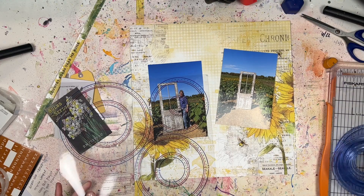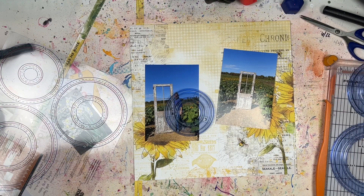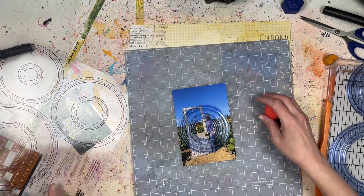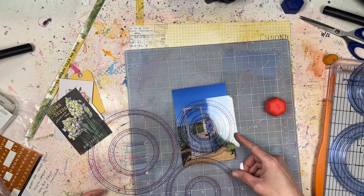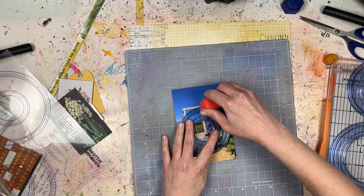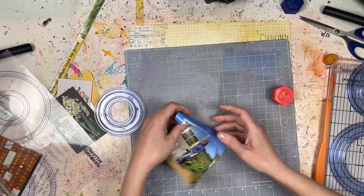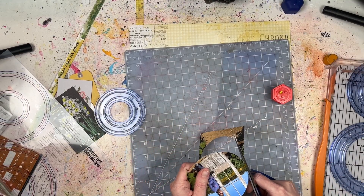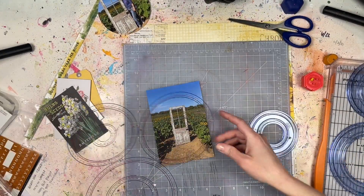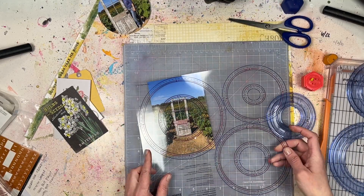I didn't want to cover up much of the background — I wanted those sunflowers to be showing. So what I'm going to do is cut my photos down into two circles using my Creative Memories circle cutter system. The one with me in it will be a little bigger than the one with my daughter. I'm also going to create a circular shape that incorporates those big sunflowers on the pattern paper, linking the photos and printed sunflowers with embellishments. It's a great way to use a circle shape on your layout, and I have a whole playlist about using circles on scrapbook layouts.